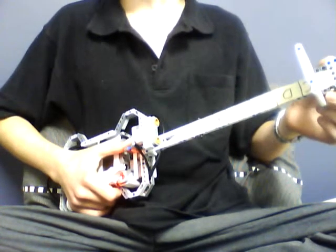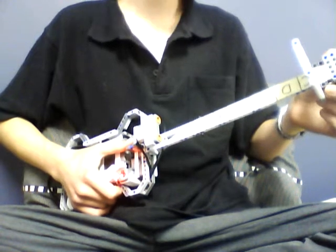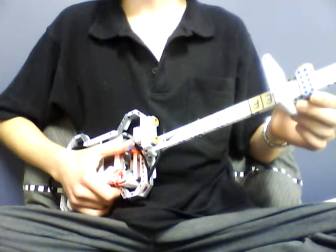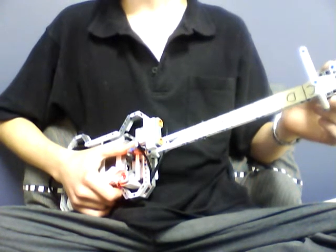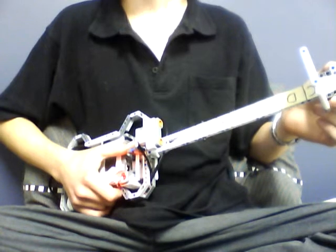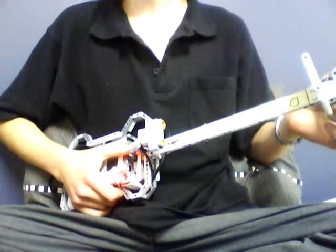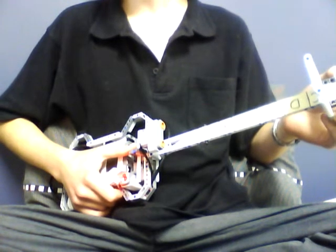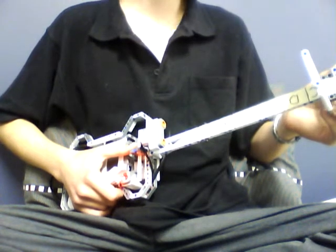Hello, this is the NXT LEGO guitar that I've built from the website NXT Programs. The external is mostly the same, though I have rearranged the program and changed it to suit my own likings. There is a link in the description to NXT Programs, which has quite a few good, easy-to-build robots for you to play around with, and it comes with programs and good building instructions.